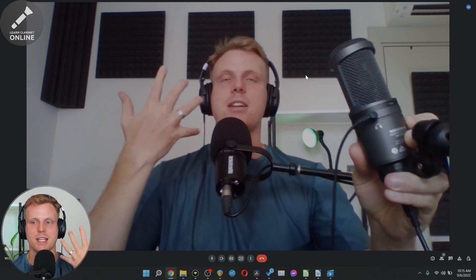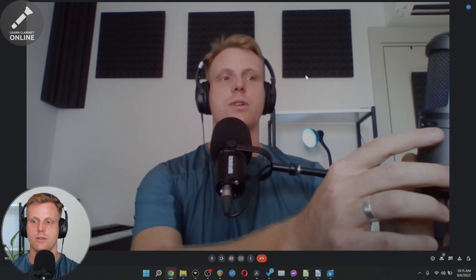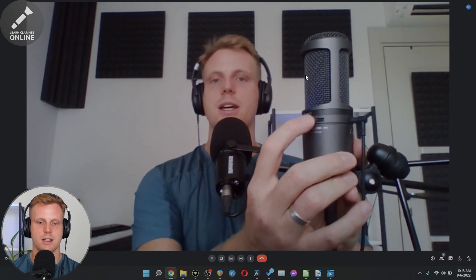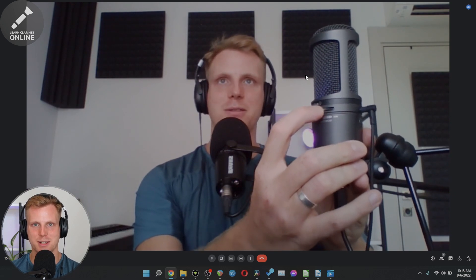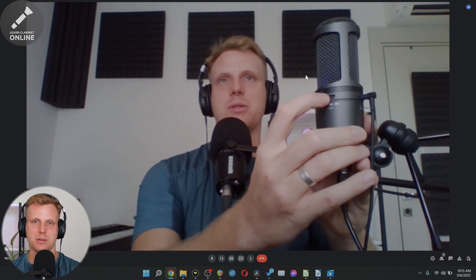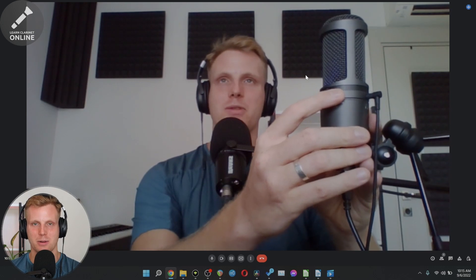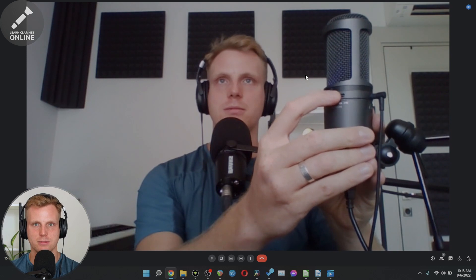Now I can hear my own voice very clearly because I'm in the Google Meet session. If you want to hear more of your voice and less of your teacher's voice, you can use this little knob here on the right. If you slide it all the way to the right, you don't hear any of yourself and you hear only your teacher and the computer audio sounds. If you slide it all the way to the left, you can just hear your own voice and your own playing, and nothing from your teacher or computer sound. Obviously you want it somewhere in the middle, but you'll find the position where it sounds best and just leave it there.